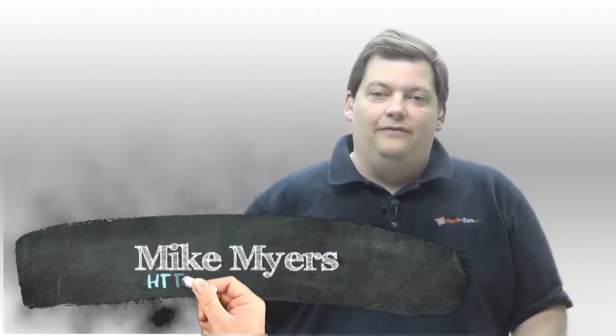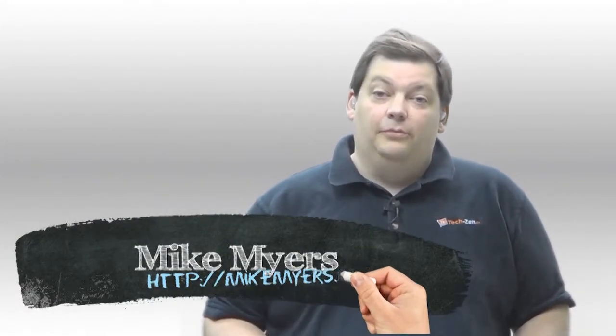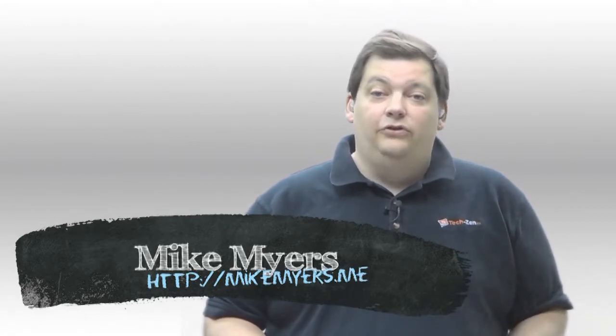Hello and welcome to another episode of Security 101. We're going to trail on last week — we covered the fingerprint reader button on the iPhone 5S — and we wanted to continue down the Google side of things. This hasn't been a question but it goes right along with last week. So if you have a Google phone, a lot of them have face detection.